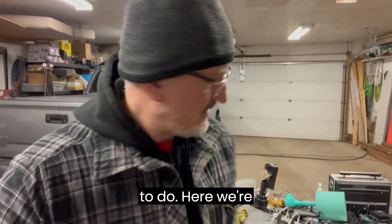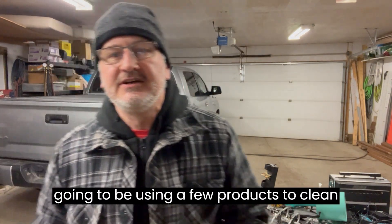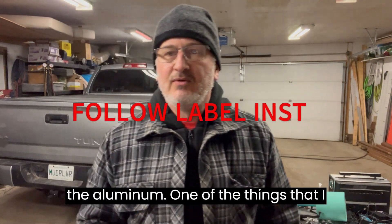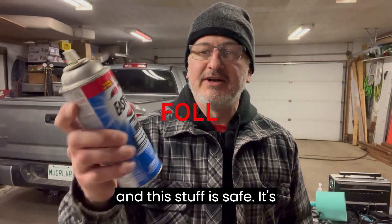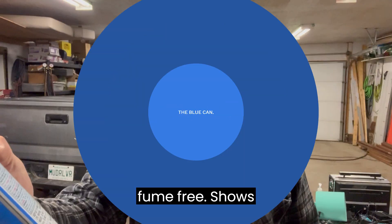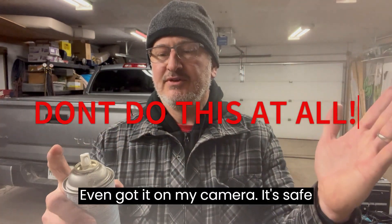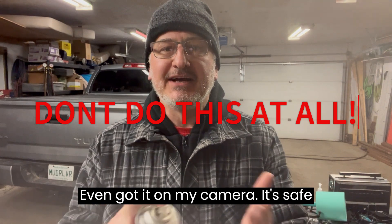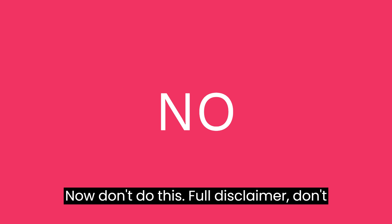The second thing we're going to do — we're going to be using a few products to clean the aluminum. One of the things that I love using is Easy Off Oven Cleaner, and this stuff is safe. It's fume-free. It shows gloves on it, but I even got it on my camera. It's safe to spray on your hand; it's not going to do anything.